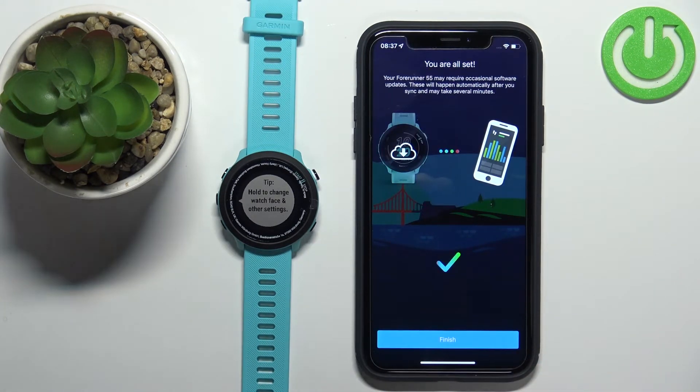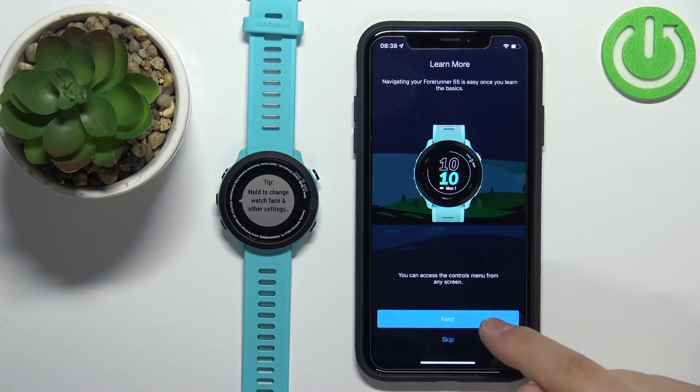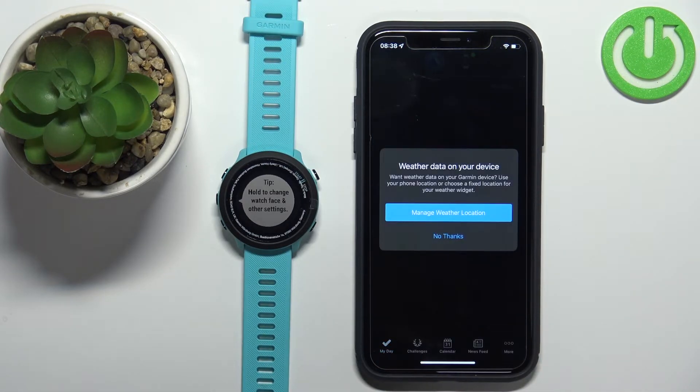Now tap Sync Now and then tap Finish. You'll be shown a tutorial on how to use the watch — you can go through it by tapping Next, or skip it by tapping Skip. Once you go through it, tap Finish.